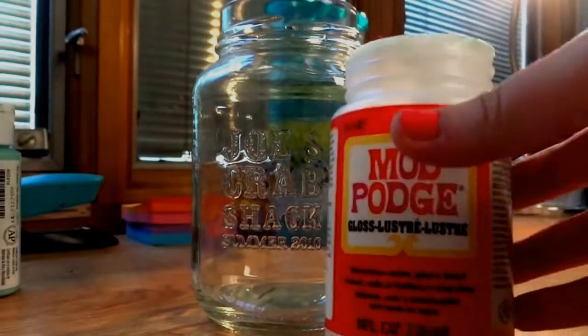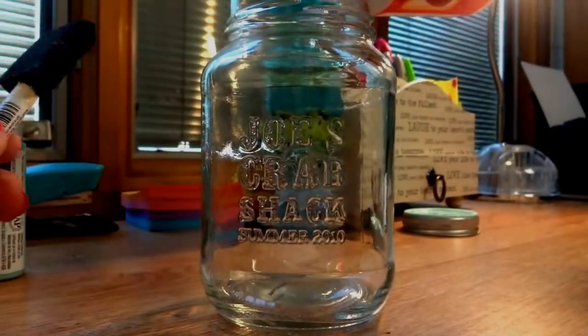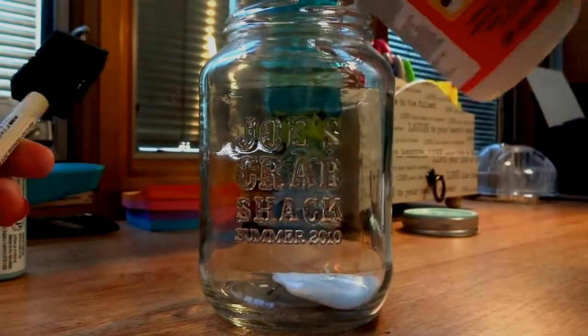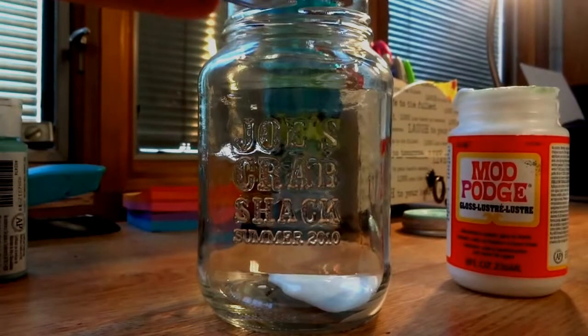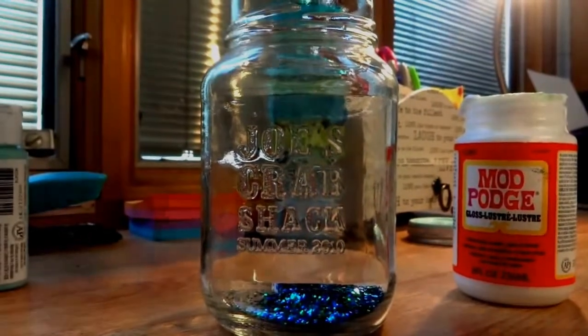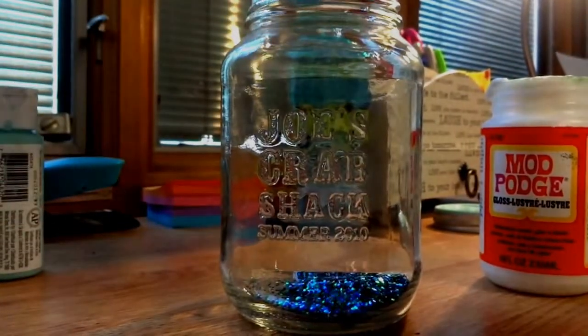The same steps go for if you are using Mod Podge and glitter. So you're just going to pour a bunch of Mod Podge into the bottom, and then you can use whatever kind of glitter you guys want and mix the two together. And then once you've done that, you're going to follow the same steps by getting it all over your mason jar, then turn it over and let it dry like that as well.